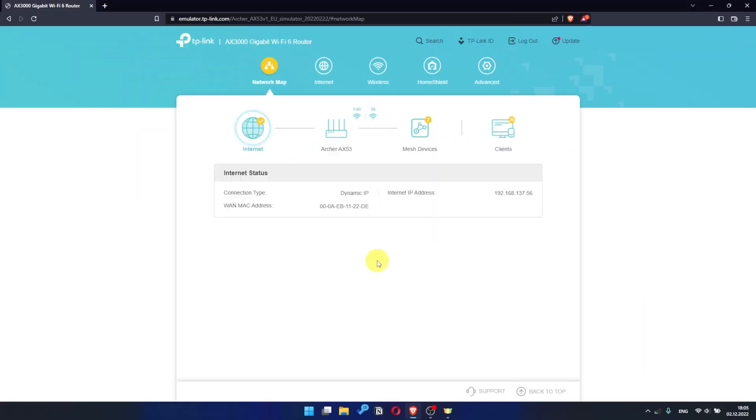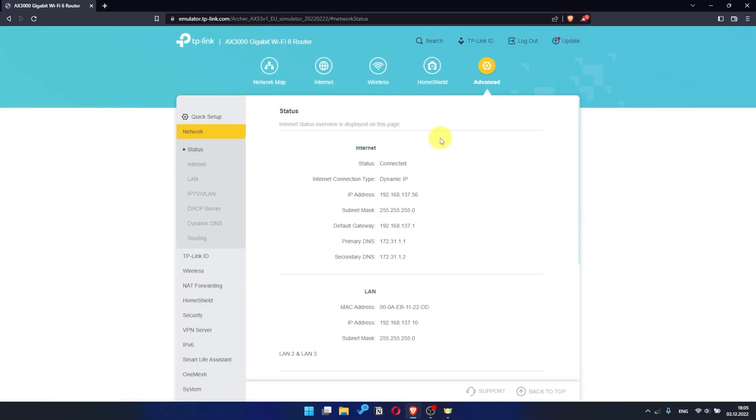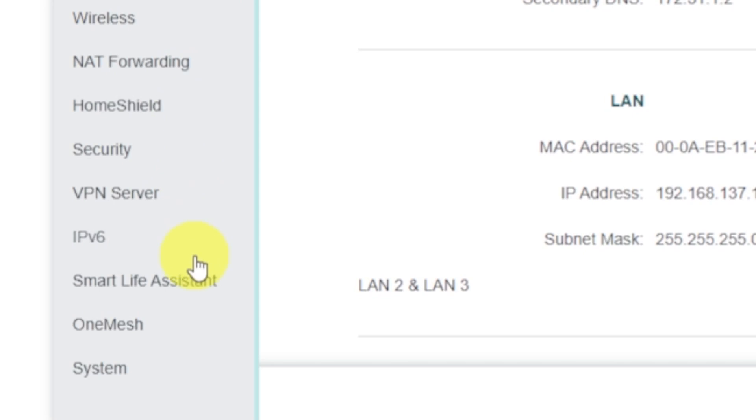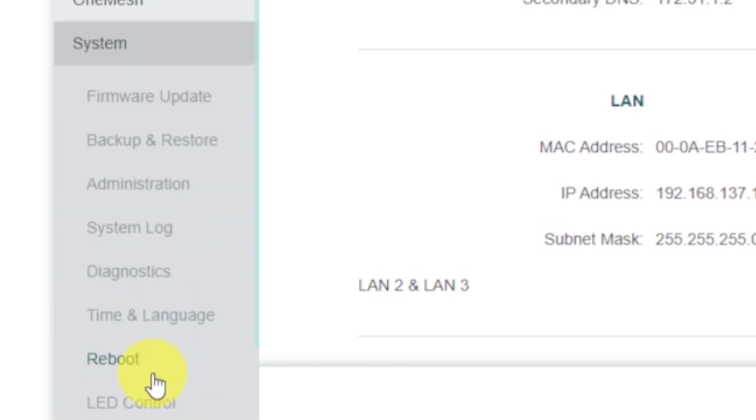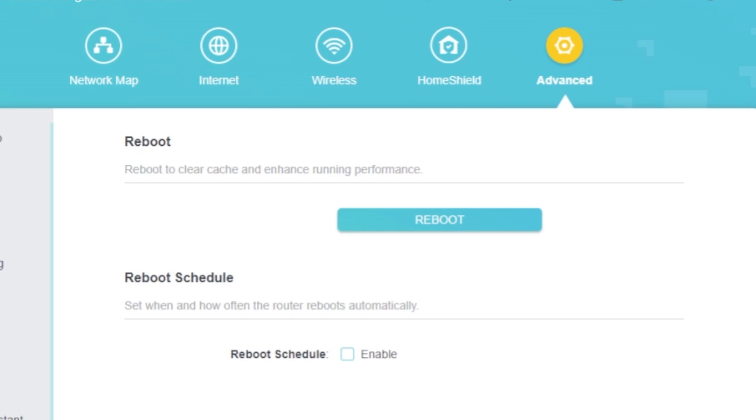If there is no internet, you need to reboot the router. Go to Advanced, then select System, then select the Reboot menu item and click the Reboot button.